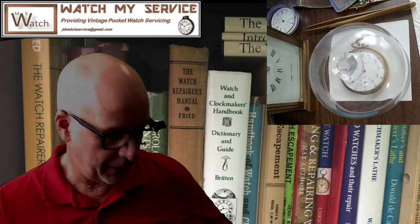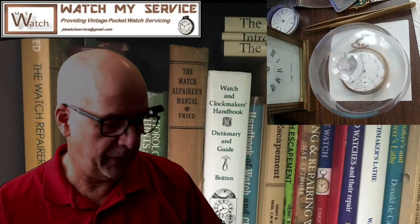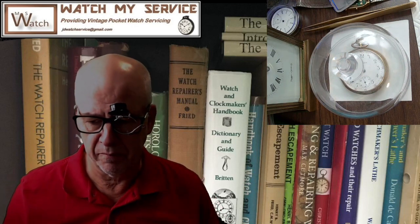Hey there, this is JD and welcome to my channel. Shoutout to Jim who I had coffee with this morning. This is a little problem I had to solve — a little pocket watch. The time wouldn't set on the pocket watch, and basically when you're winding the mainspring up it would rattle.